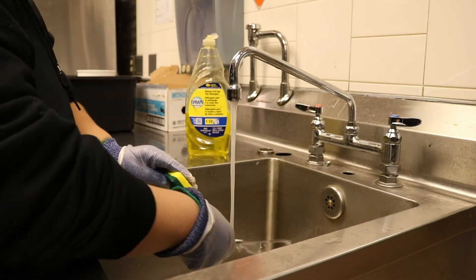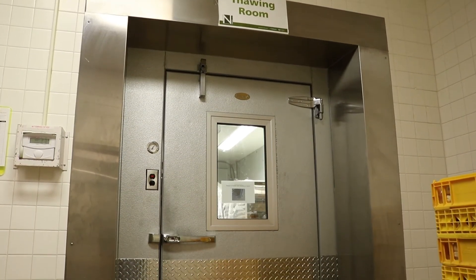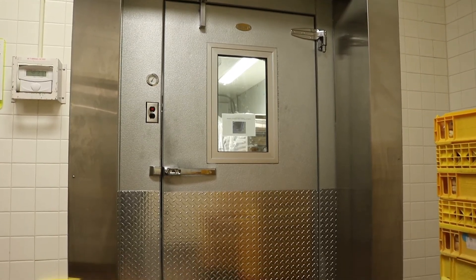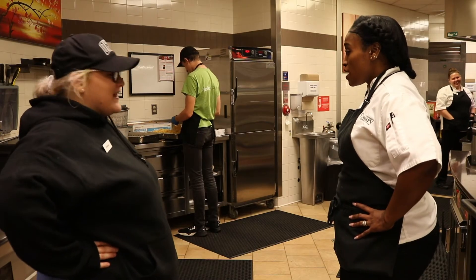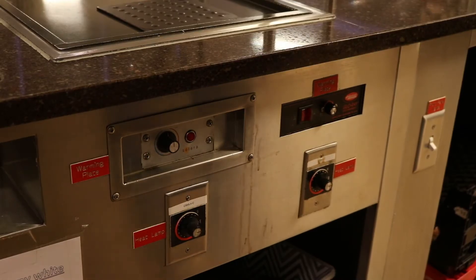Desserts can be found in the thawing room on the right outside of the thawing room on the shelves. Always make sure to communicate with the cook on which dessert to cut and how many pieces that dessert should be cut in. Lastly, you will set up the concept for the next upcoming meal period.